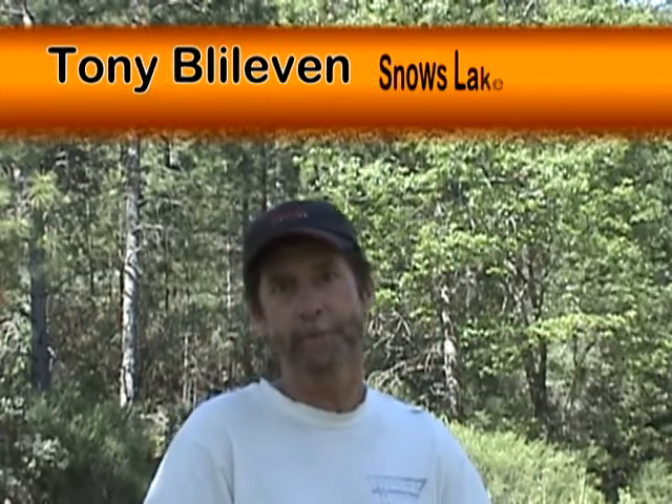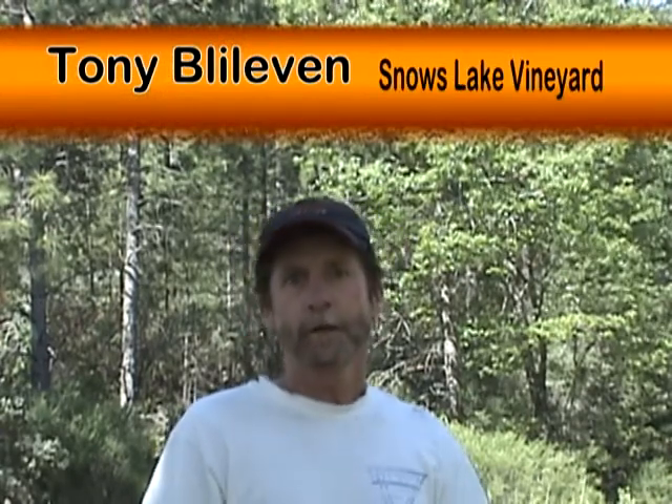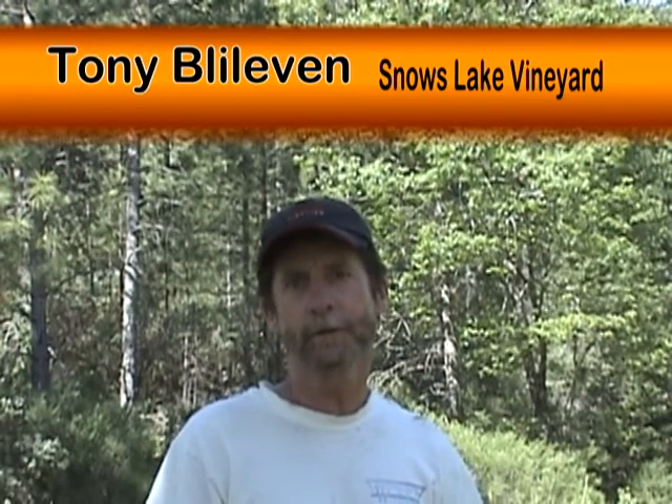My name is Tony Blylevin, and I work for Snowslake Vineyard. I've been here for a good 10 years, and this project was a stream restoration project that had severe cuttings from the water. We essentially created a new stream — we buried the old stream, redirected it, and slowed the water flow down to lessen the erosion. In the meantime, we tried to propagate all the native species we possibly could that were collected from the ranch.